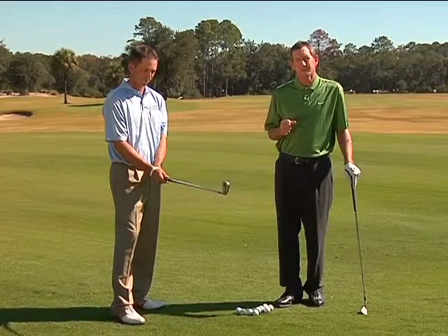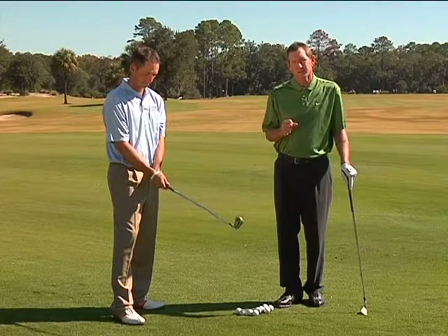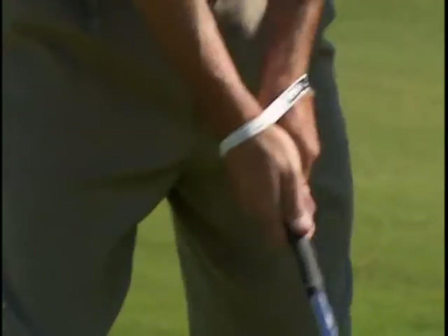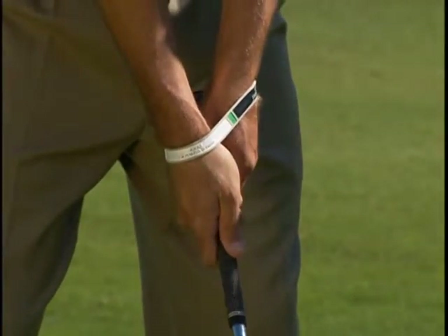You start, hopefully, with a neutral grip, but there are slight adjustments people might make if they have a particular ball flight mistake. Colby's showing us the correct grip here, using the Swing Band, which keeps your hands together nicely on the golf club.